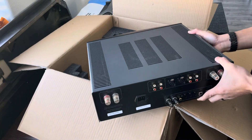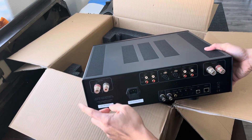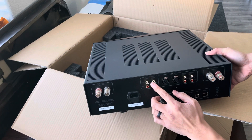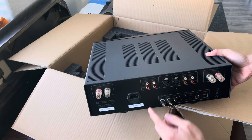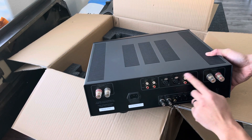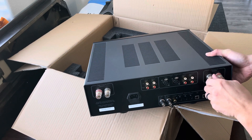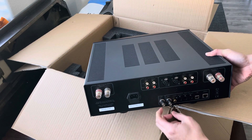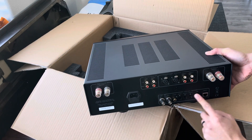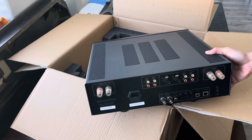And here's the back side. You've got your speaker terminals, your fixed output for RCAs, your variable volume RCAs, XLRs, and all inputs here — Analog 1, 2, left channel speaker. BNC connectors for your digital out. These are your digital inputs which you can assign. You have your network port and then USB as well.